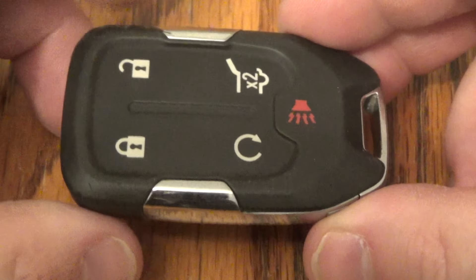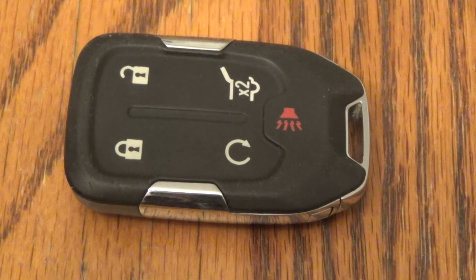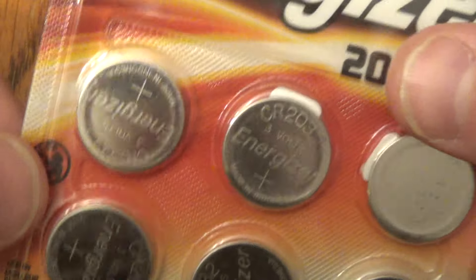Hi there, I'm going to show you how to change the battery in this key fob. This is out of a 2018 GMC Terrain and you only need two things: one small screwdriver with a flat tip like that, and then also the new battery.